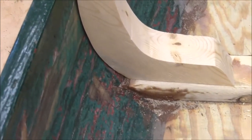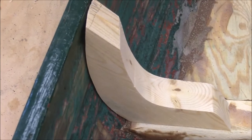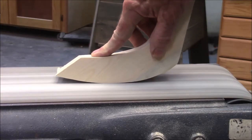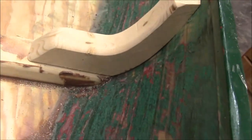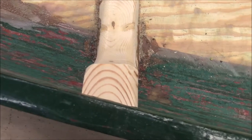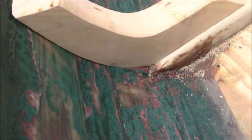Now you can see that's got it much closer. A little touch-up. So all you do is fiddle, and you can see the big angle I had to put on that thing. Just keep fiddling and pretty soon it fits, and you can move on.